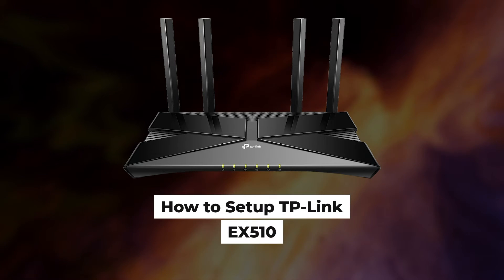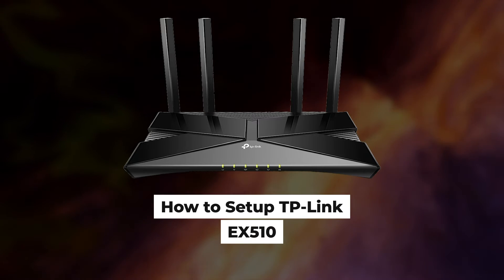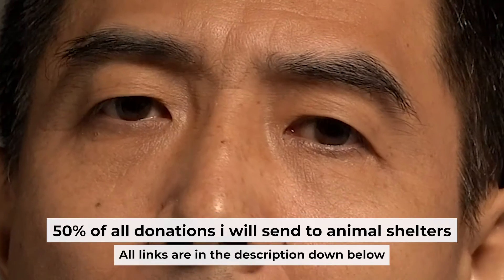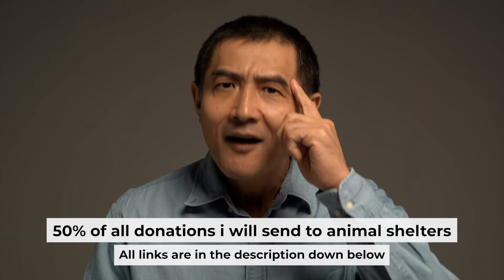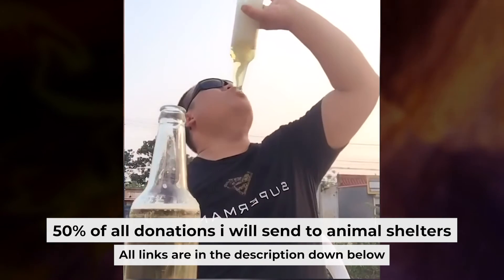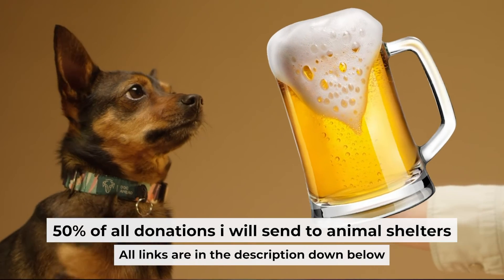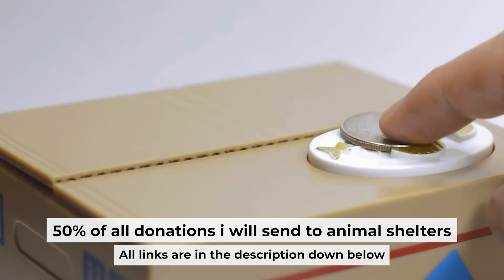Hello everyone. Now I will show you how to set up a TP-Link router EX510. Before I start, I want to remind you that if my video will help you, you can buy me a coffee. I donate 50% of all coffee purchases to animal shelters. Details can be found in the description below.